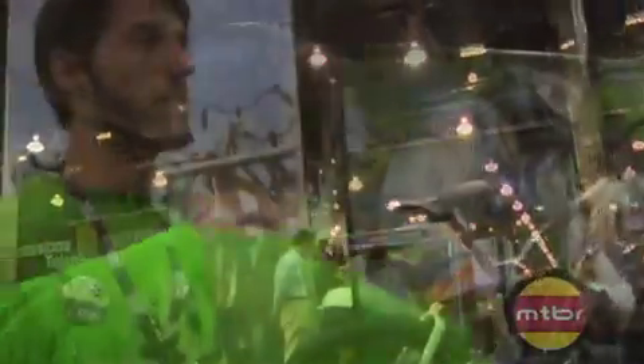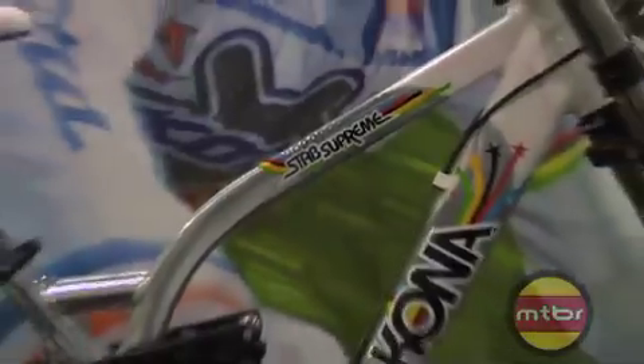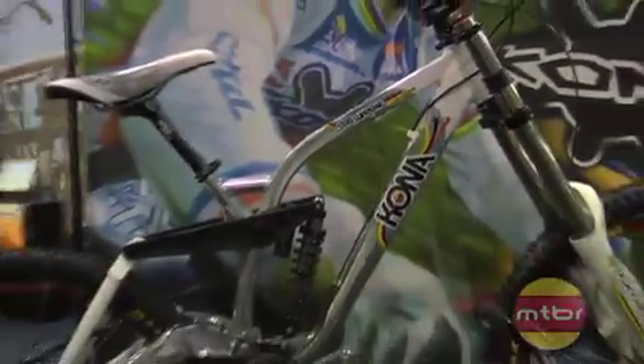Take a look at our downhill bike. This is Fabian Burrell's Special Edition bike with all the World Champ striping on it. All the Stab Supremes we sell this year are going to look like this one and not like the one in the catalog. We do have his edition bike with the saddle, special fork decals, and decals on the frame. Same frame design as we had last year on the Stab though, so no major changes there.